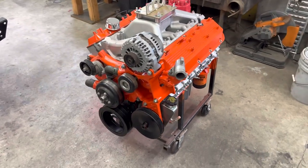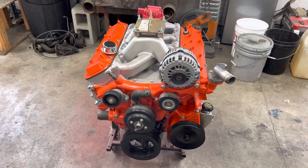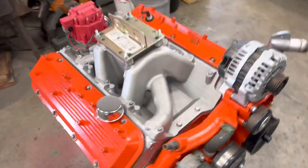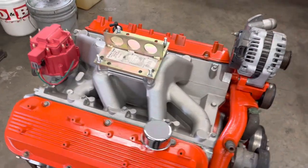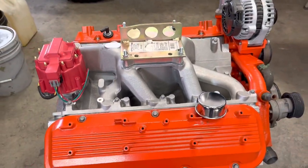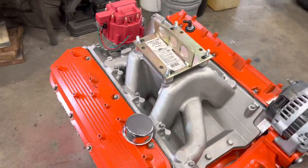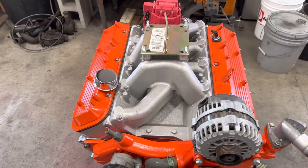This is a 2001 8.1 liter. When it comes to carb conversions on these, there's literally one option as far as the aftermarket for an aftermarket intake, and that's this intake right here, which is a Dart Manufacturing carb intake. It's a dual plane carb intake. It's pretty nice. It is not cheap. The cost is the reality of trying to do a carb conversion on a motor that just isn't used that often in hot rod applications or anything like that. But it is a very nice intake.